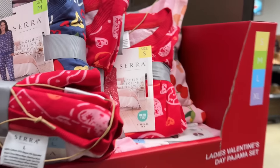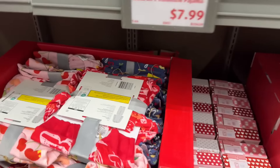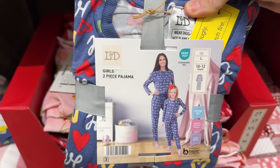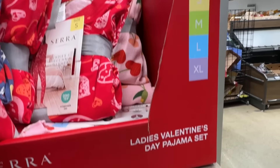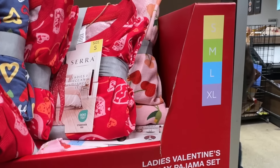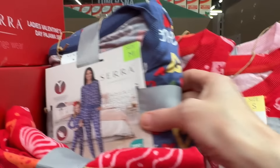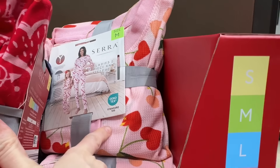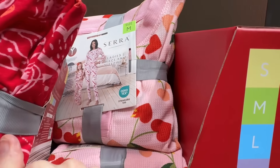We found the ladies' jammies too. The ladies' Valentine's Day pajama sets go from small to extra-large. Same colors — we've got blue with hearts, red with hearts, and the pink waffle with the cherry hearts.